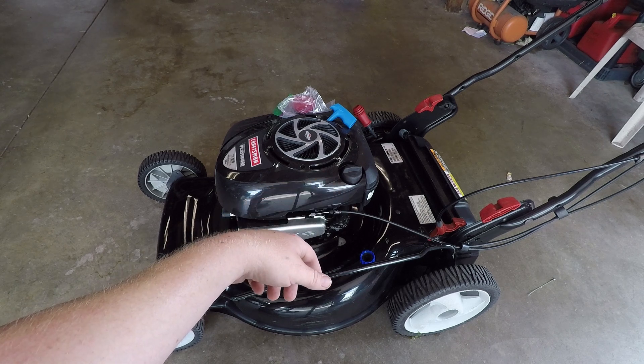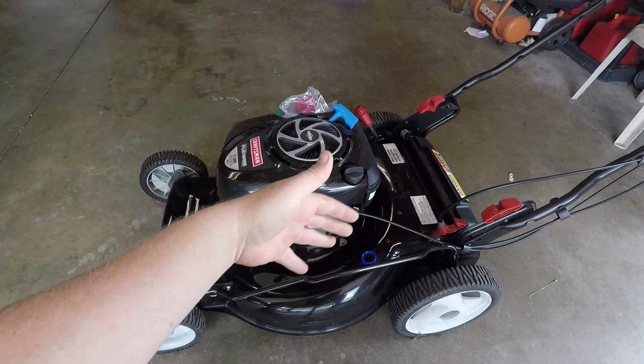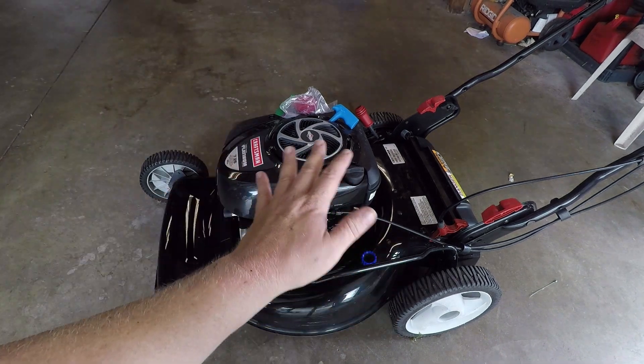I sent it back for warranty repair, they kept it for a month, and told me that somehow grass had made it into the carburetor and plugged things up. You'd think again that the engineers who made this thing could come up with a simple solution to keep that from happening — I mean, it's a lawnmower. All right, enough of that, let's get to working on this cable.